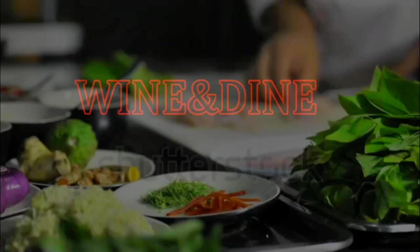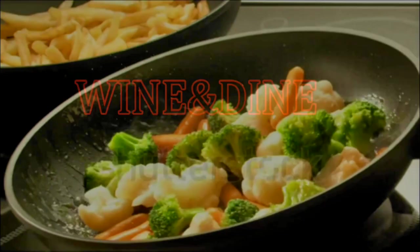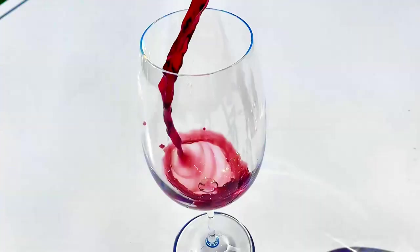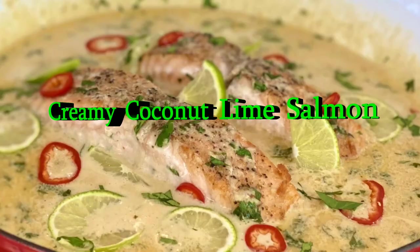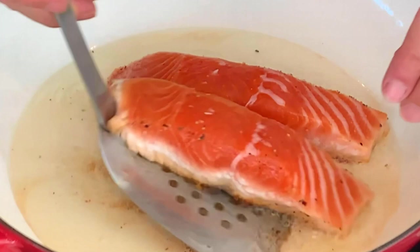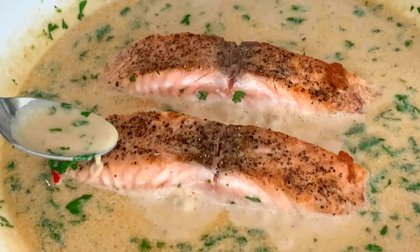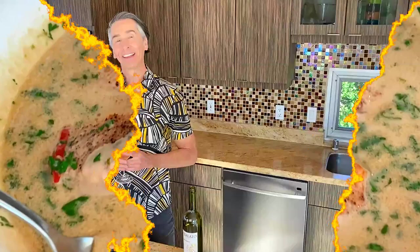My name is Jeff Makarevich and welcome to Wine and Dine with Jeff, where I'll make a healthy dinner from start to finish and pair it with wines from around the world. Let's fill up that glass. My name is Jeff Makarevich and welcome to Wine and Dine with Jeff. Today we're doing this lime coconut salmon that is out of this world delicious.